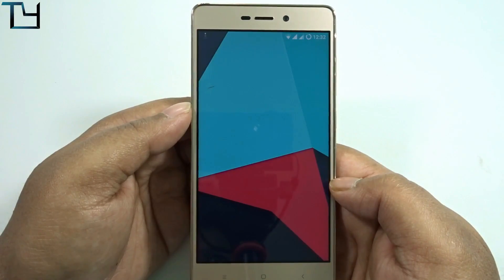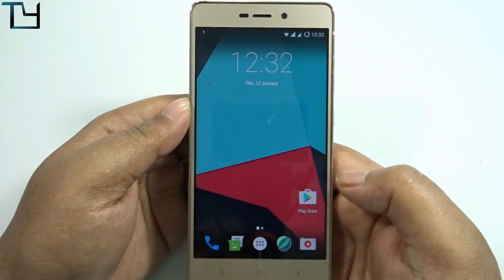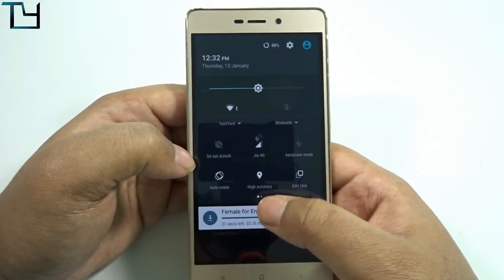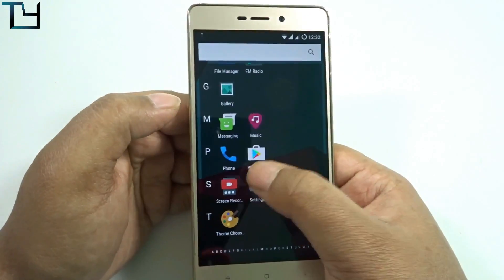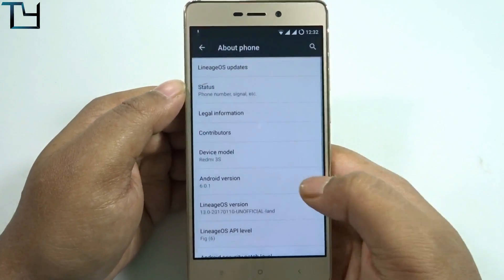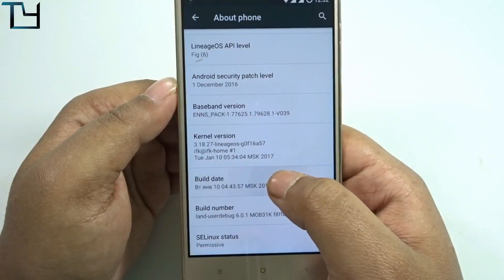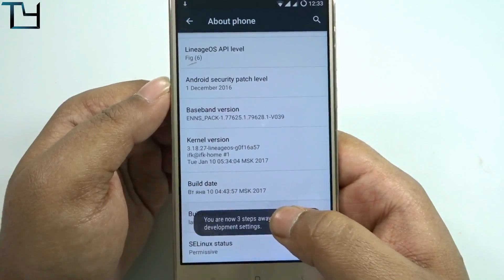Here we are at the Android home screen — default CyanogenMod look. Audio effects is there, and right now it is downloading the text-to-speech data for English. Location is turned off. Now in the Settings menu under About Phone, we can see it runs on Android version 6.0.1 and has a very recent build date.